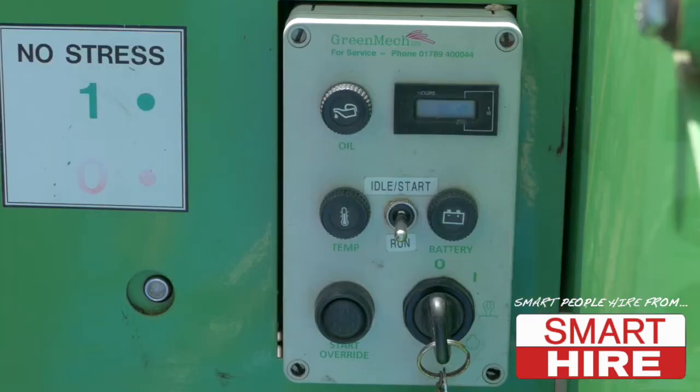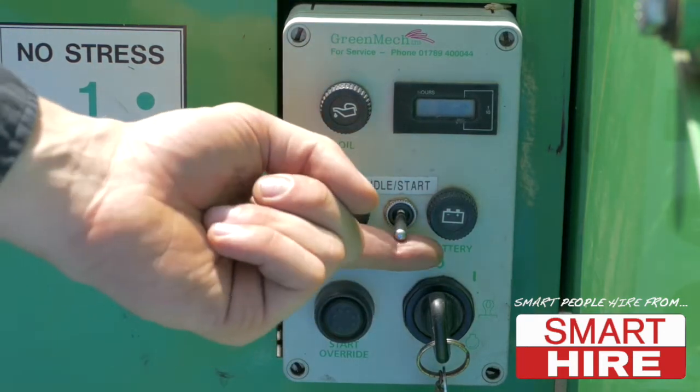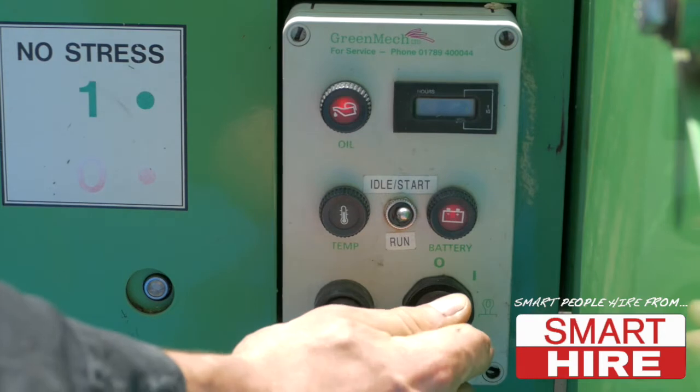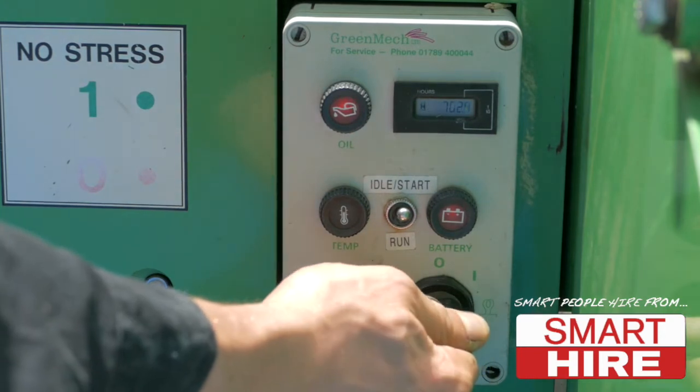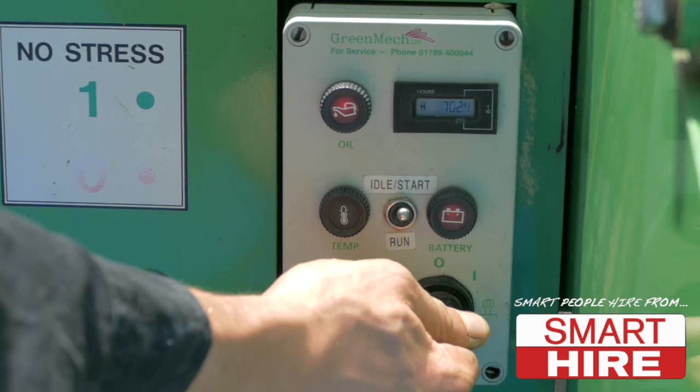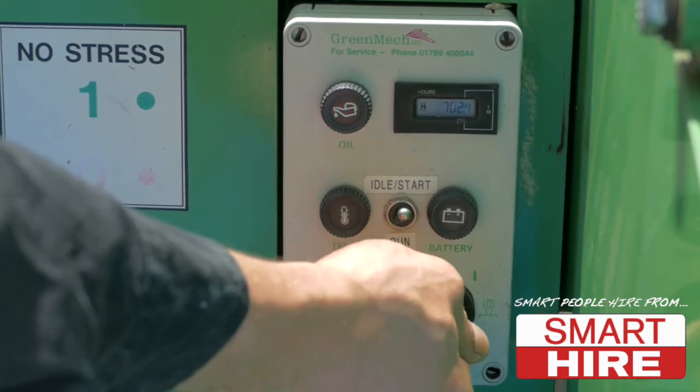Begin starting the engine by flicking the control switch onto the start idle position, then rotating the key ignition into the on and glow positions. Rest here for 10 seconds to allow the diesel glow plugs to heat. Then switch the key one step past the glow position to start the engine.